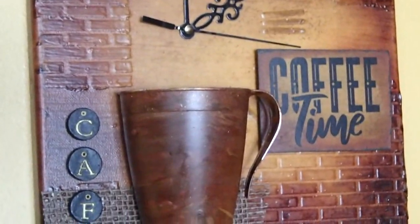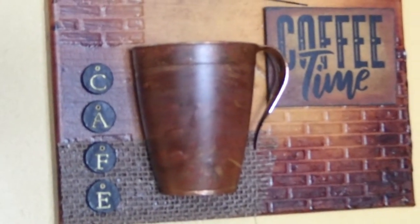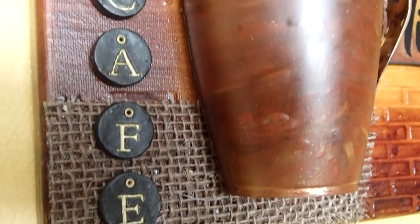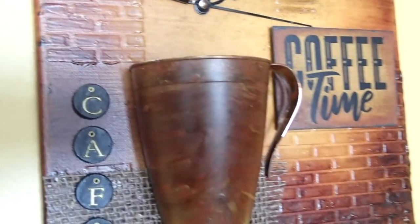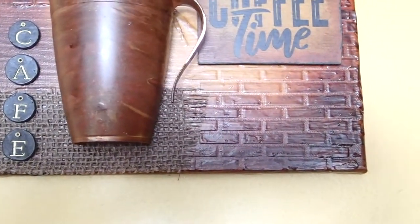Today I am going to create my first mixed media wall art, and of course the topic is coffee because I love my coffee. I have seen mixed media wall arts on Pinterest and they are so beautiful, so I'm just going to give it a shot and see how it comes out — and of course it is all on a budget.